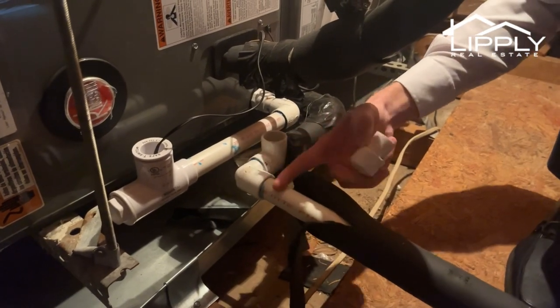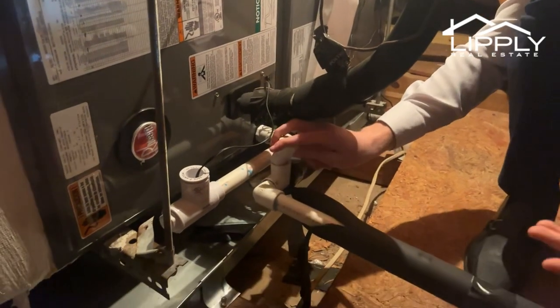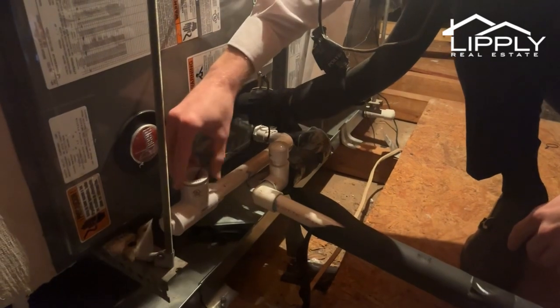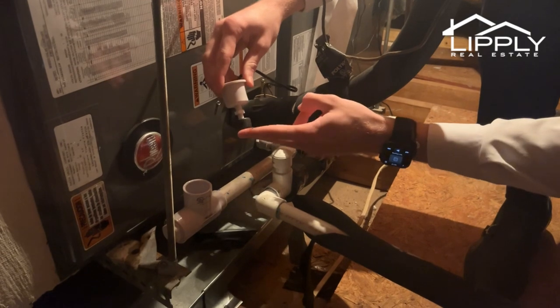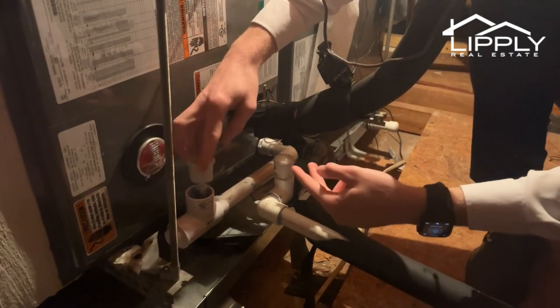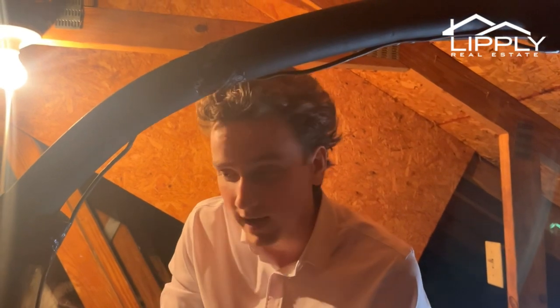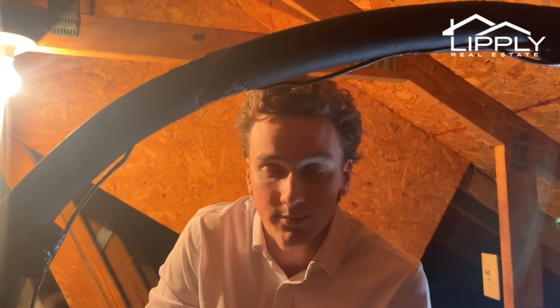That will eat away all the algae that builds up in this condensate drain line. If too much water gets backed up into this system, this is one of the redundancies that air handlers have. This here is a float — essentially if this float comes up too high, it will shut off the air handler, which is exactly what we want, because the air handler is essentially a dehumidifier and it's just not built to withstand too much water pressure.